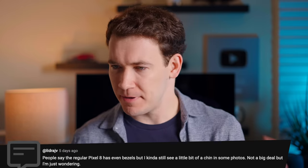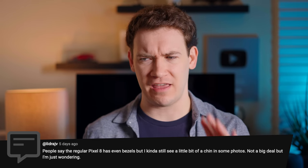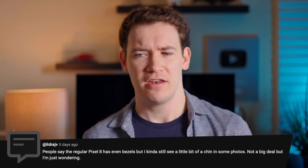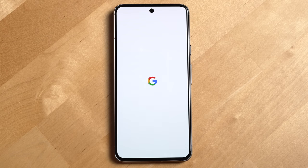Next question: people say the regular Pixel 8 has even bezels, but I still see a little bit of a chin in some photos — not a big deal, but just wondering. Looking at the 8 right now, it definitely does have a little bit of a chin at the bottom.